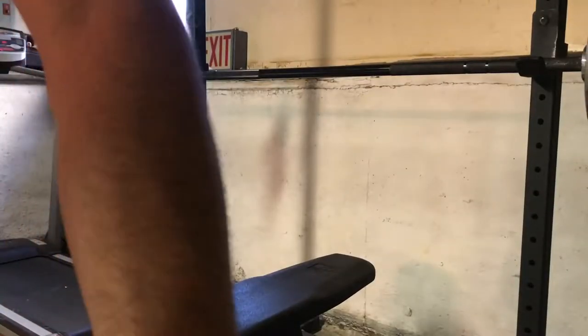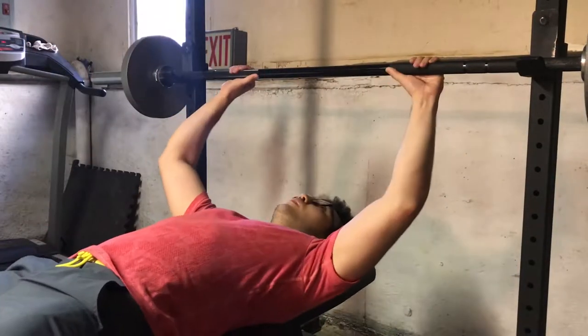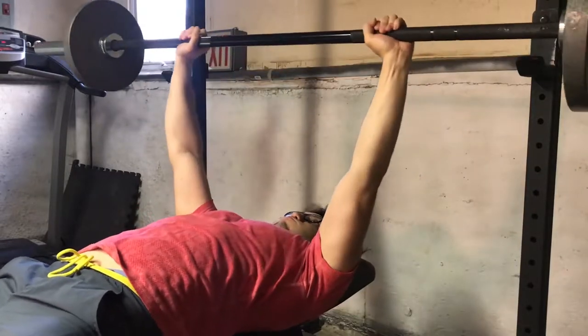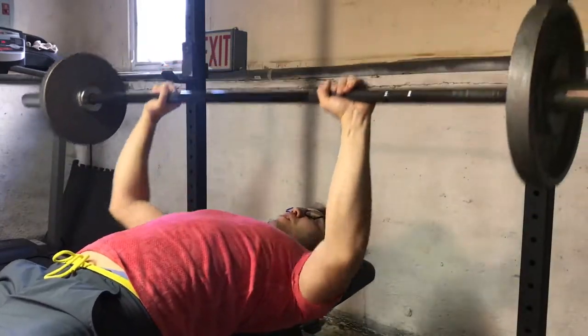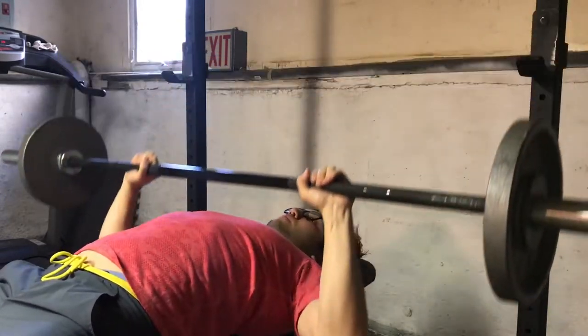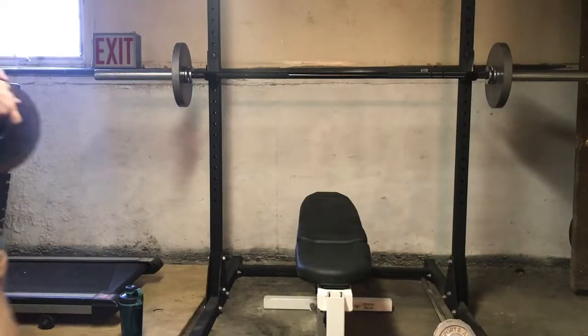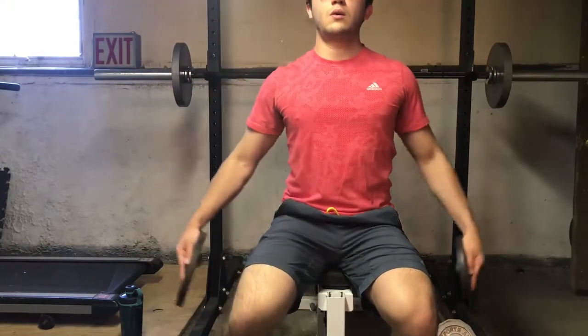Today I wanted to make a quick video on what a superset is. A superset consists of doing two exercises back-to-back immediately without any break, such as doing a bench press straight into a lateral raise. By doing this you're hitting two muscle groups back-to-back, and it's a way of saving time or making your workout more difficult.